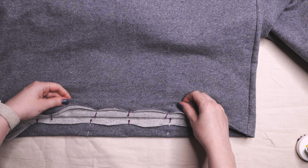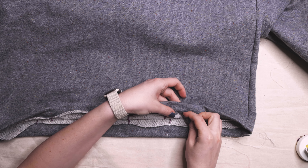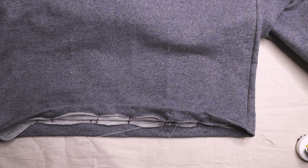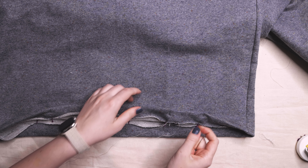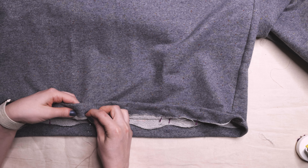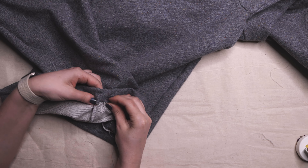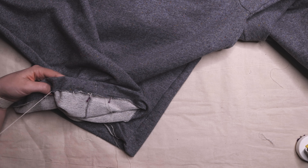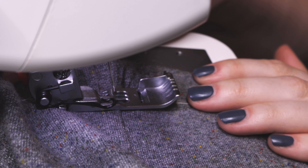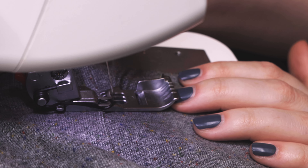Press seam allowances towards the sleeve. Finish the top's bottom edge with a flat seam. I like to mark a line along the bottom edge at a distance that is double the hem allowance, then fold the hem allowance to the wrong side, aligning the raw edge with the marked line. Press and baste by hand. Sew double stitches on the right side along the hem either by cover stitch machine or twin needle on a regular machine. You want to ensure the stitches capture and finish the raw edge.